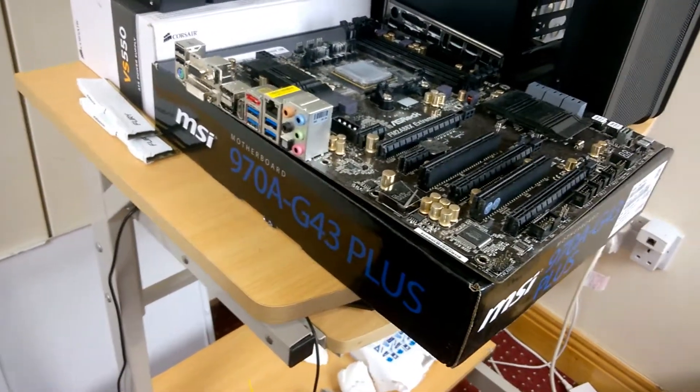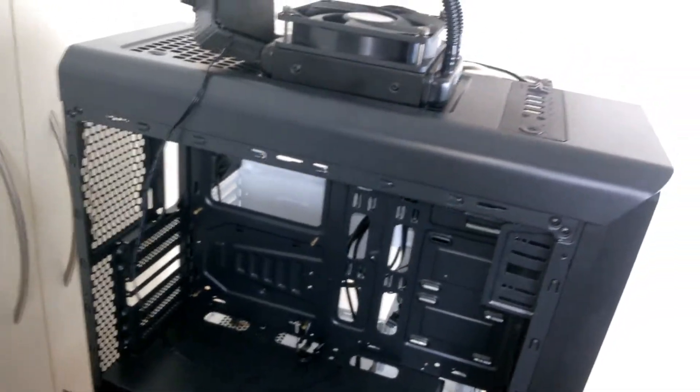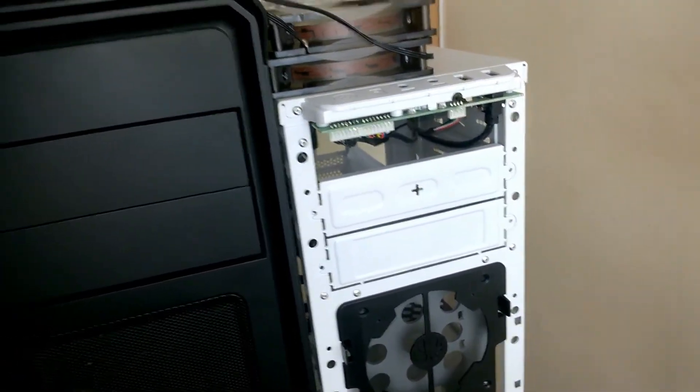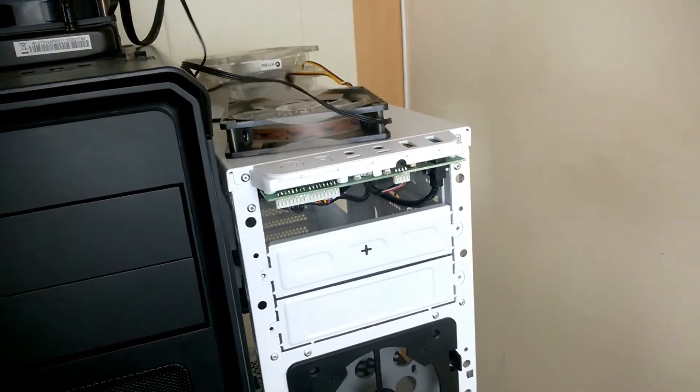For the other system, it's going to get an FX 4350 and a pretty decent motherboard — the MSI 970 G43 Plus, which is a pretty good board. I have a 560 Ti which you've seen on the channel before; this was in my friend Lee's computer. He upgraded, so I'm going to use this for that build. Since there's no window, I don't need to make it too flashy, but I have a couple of blue LED fans I can put on to make it look a little bit nicer.